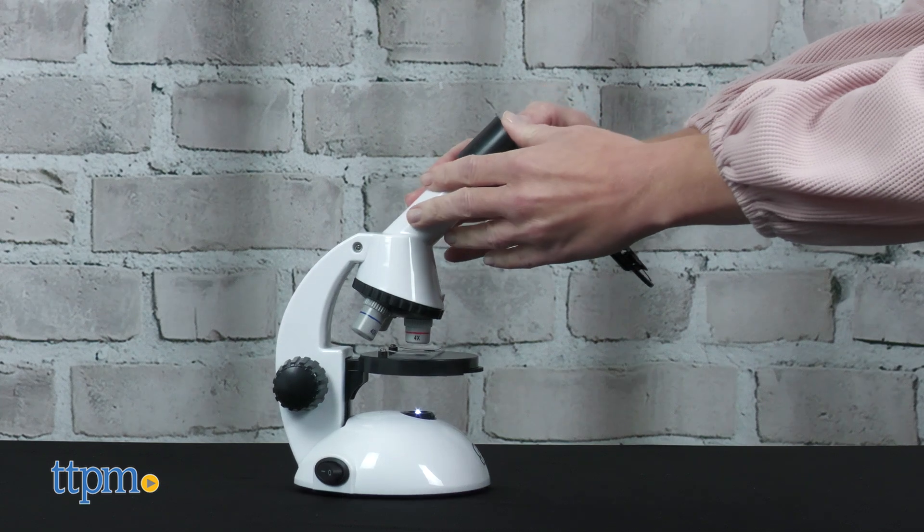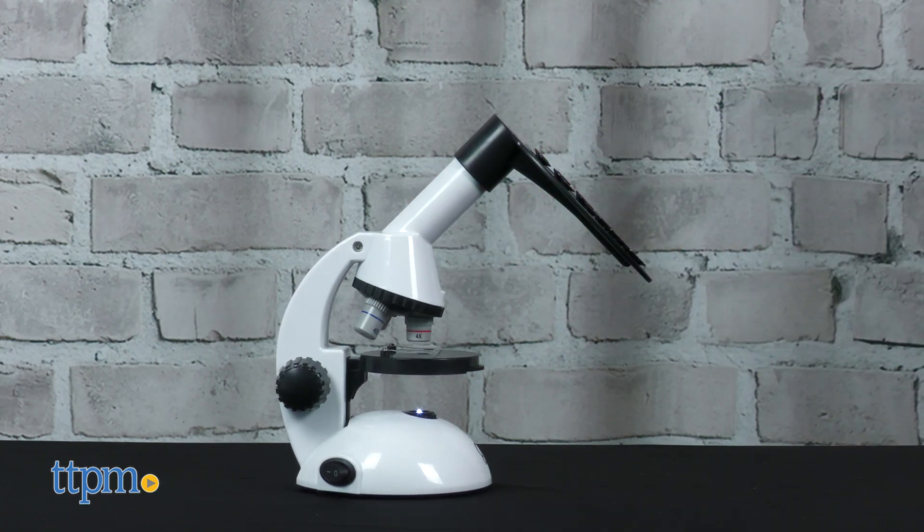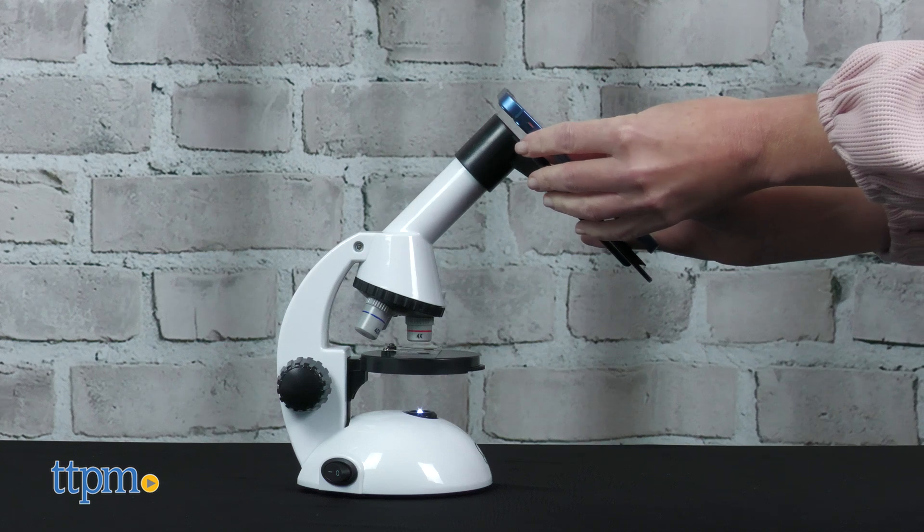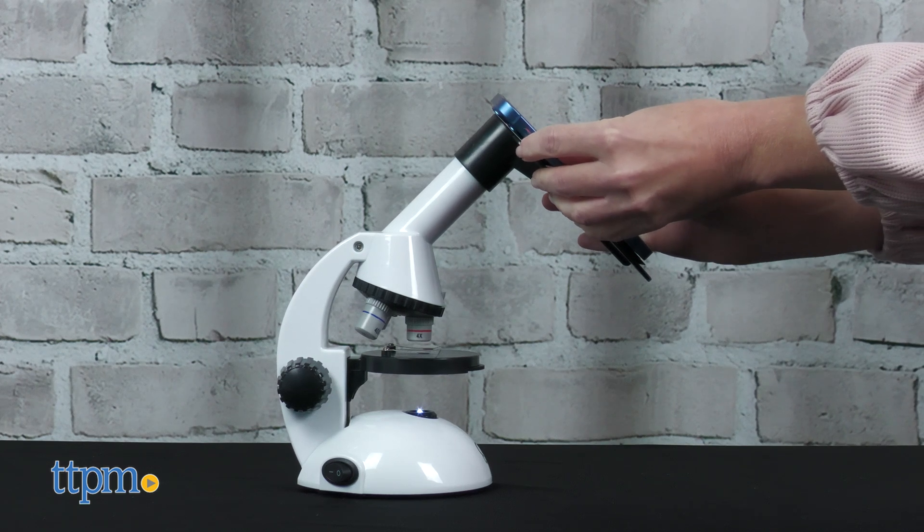You'll need two AA batteries, and of course a smartphone is not included. We like how this microscope encourages kids to explore, though I wish that viewing through a smartphone had produced better results.